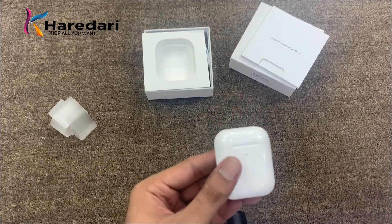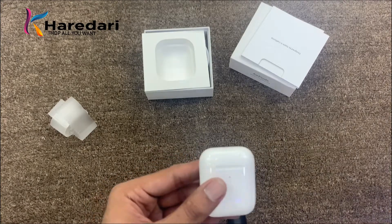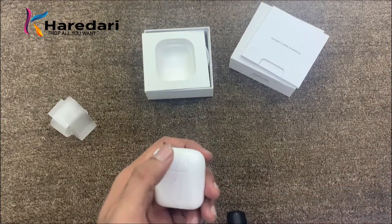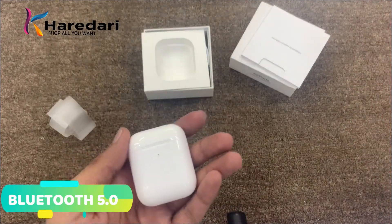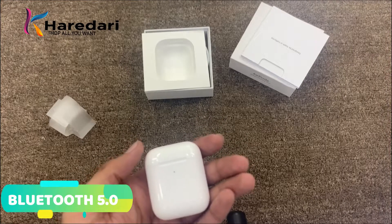For Bluetooth, AirPods 1 had Bluetooth 4.2 and AirPods 2 has Bluetooth 5.0. With Bluetooth 5.0 you get a better range. For example, with AirPods 1 if you were using it in one room you had limited range, but with AirPods 2 you can use it from further away.